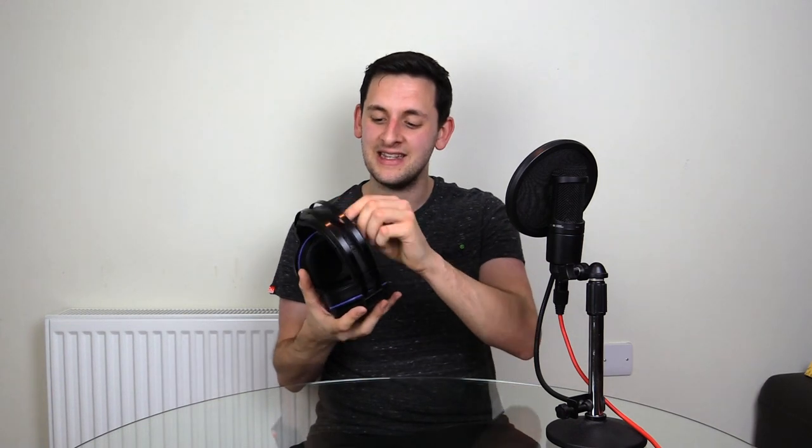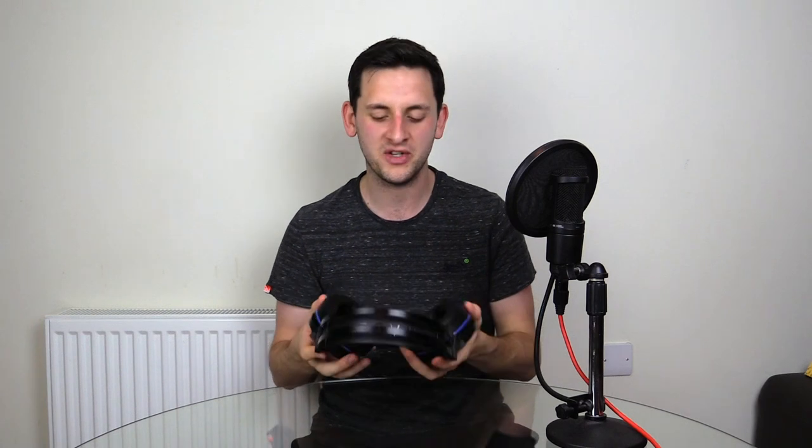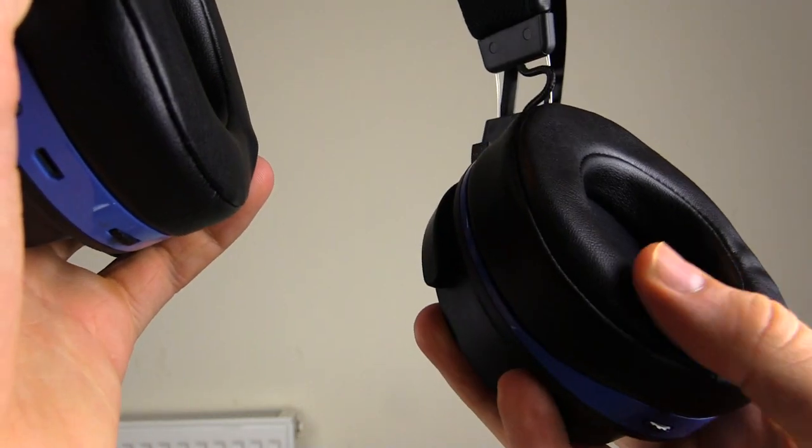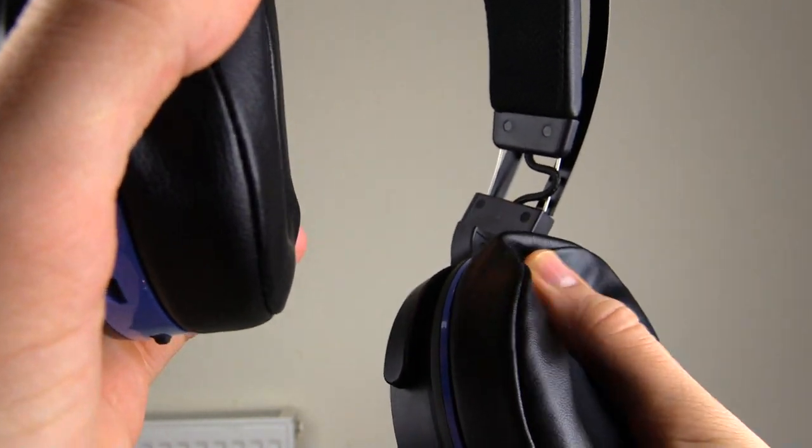I'm surprised that we haven't seen this design in more gaming headsets from manufacturers such as Astro or Turtle Beach. However, the recent Steel Series Arctis series — I think that's both the 5 and the 7 — I'd really love to try the 7 out. So now I've put my passion away for the headband, let me move on to more of the design. The ear cups have this plush leatherette design which is really, really nice on your ears.